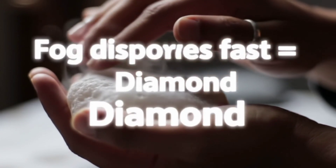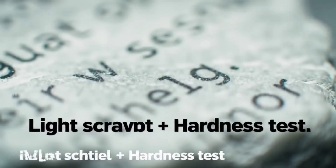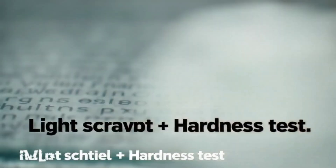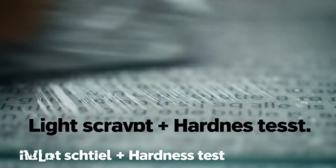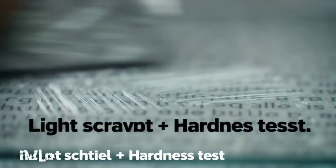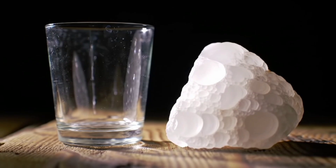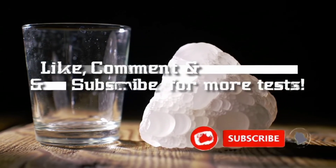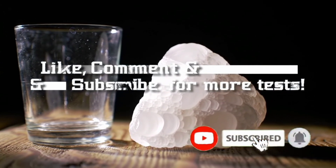That's where complementary tests come in. For example, the fog test: breathe gently on the stone — diamonds disperse fog quickly, while glass or zirconia hold it longer. Another is the reading test: place the cut stone on small printed text — diamonds scatter light so strongly that letters are hard to see, while other stones may let you read them clearly. There's also the scratch test on cheap glass — diamonds scratch easily, though moissanite can also do this, so consider it only an extra clue.